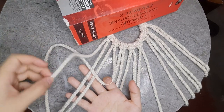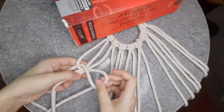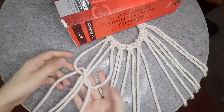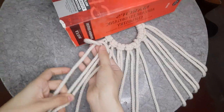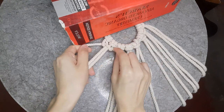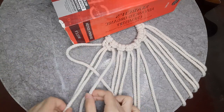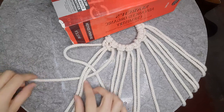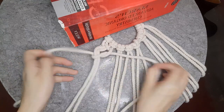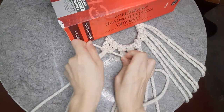Follow me as I make my square knot. This is one square knot.